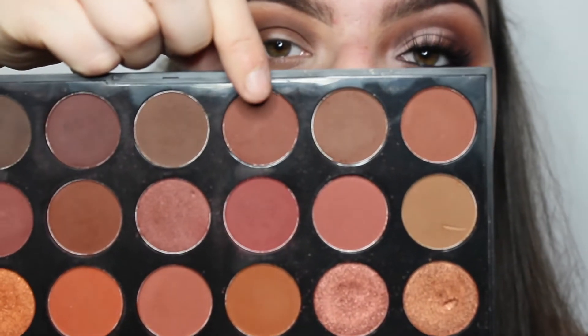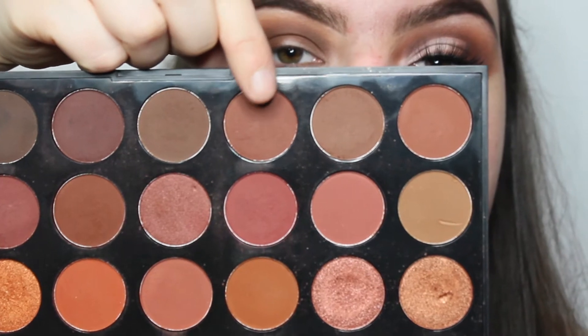I'm then going to take the shade So Warm just to warm up the look a little bit, because it's all looking a little bit cool-toned at the minute.